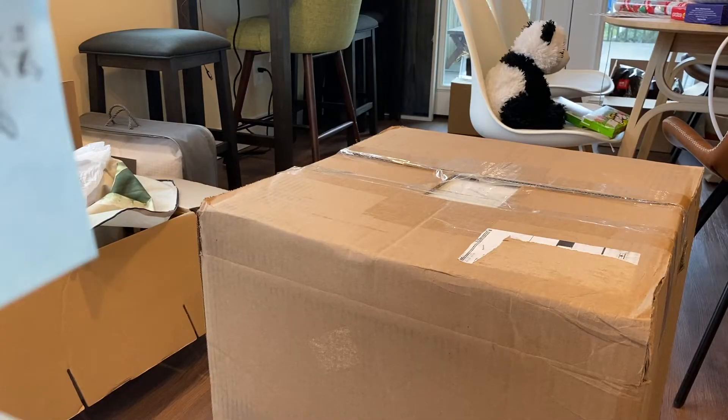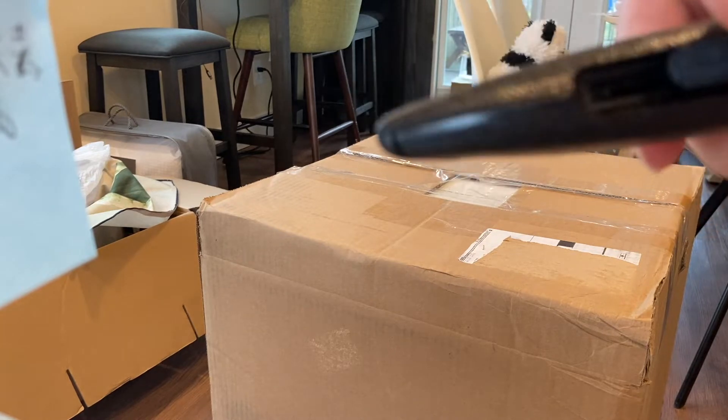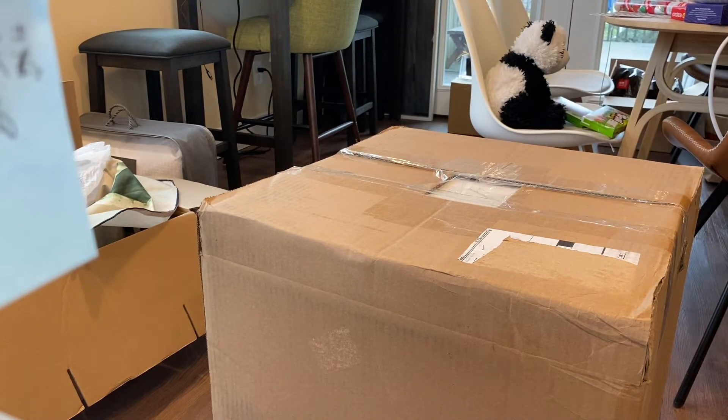As always, before you guys start cutting, make sure you cut away from yourselves as you unbox your product.